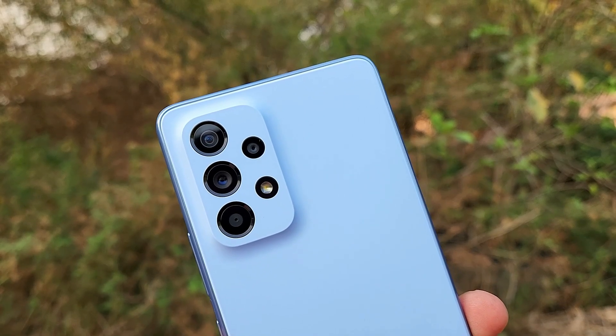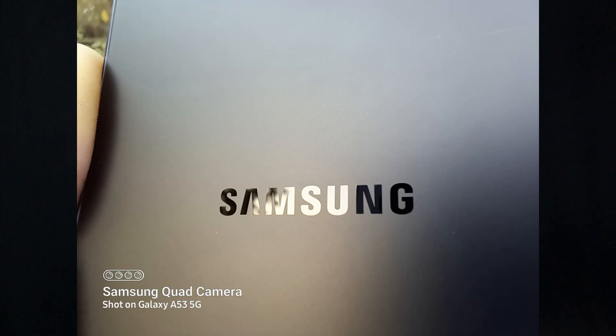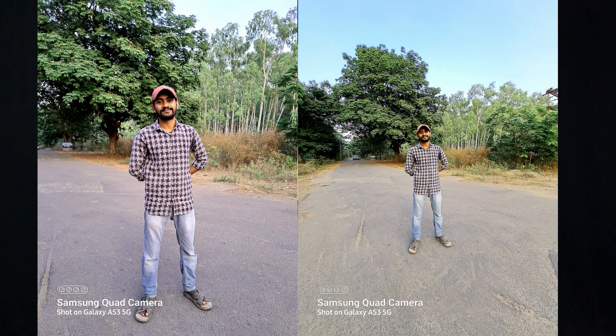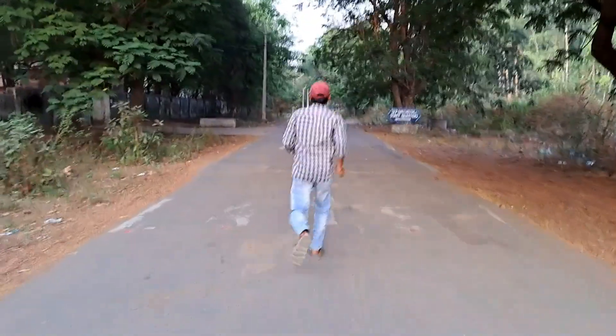Coming to the camera department, this phone has an excellent camera setup. On the back, there are 4 cameras: a 64 megapixel main camera with optical image stabilization, a 12 megapixel ultra-wide, a 5 megapixel depth sensor, and a 5 megapixel macro lens. On the front, there is a 32 megapixel camera — also very useful. Video recording with OIS is very stable and useful.